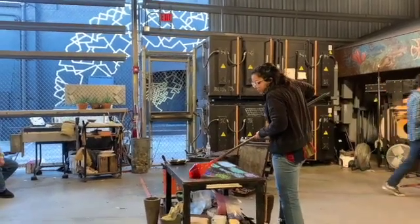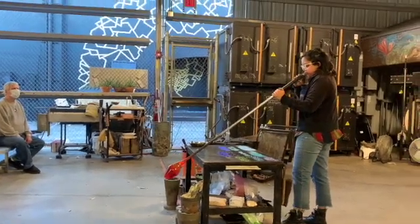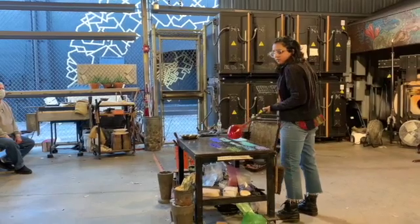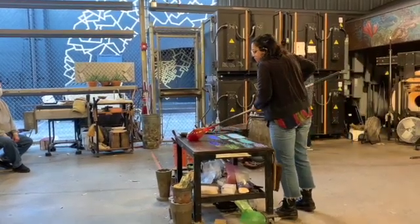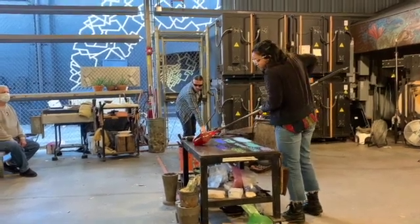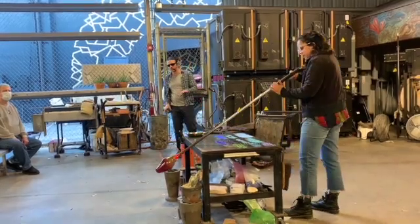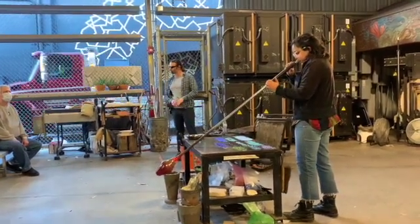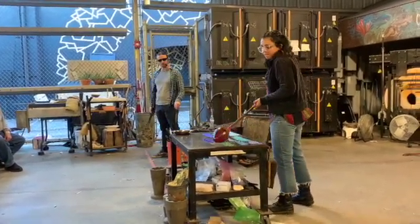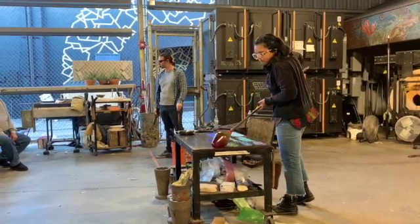The first part of the bubble she's going to want to blow up is the part closest to the blow pipe — that's the part we refer to as the shoulder. In order to inflate the shoulder, she's heated the whole thing up and now she's rolling just the tip or foot of the bubble on the tabletop. This contact with the foot cools that glass substantially, so right now she's cooling down the foot and leaving heat in the shoulder. Then when she blows into the pipe, it's the hotter glass of the shoulder that expands the most.